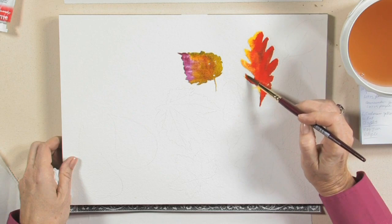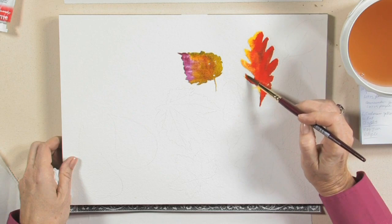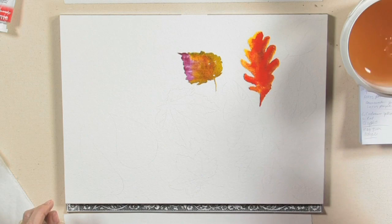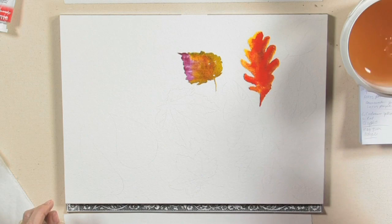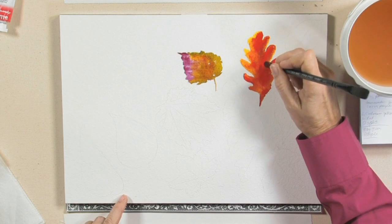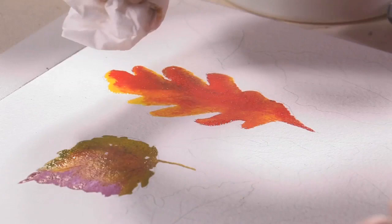Sometimes you can tilt your board and let it run together. I think this needs a little bit more lemon yellow. I'm going to clean my brush so I can get some more pure color in there. Now I'm going to scribe it with the edge of my brush — it just breaks the paper and the watercolor runs into the crevices like a ditch, and it gives you just the right amount of color.